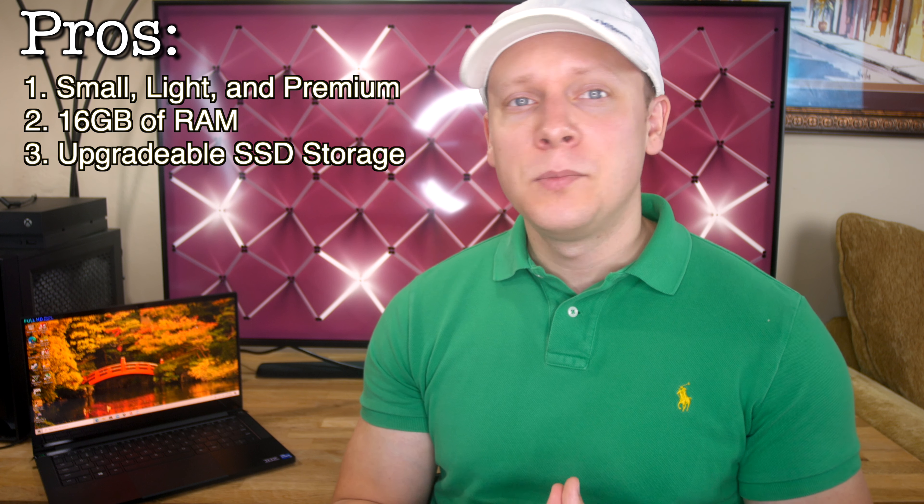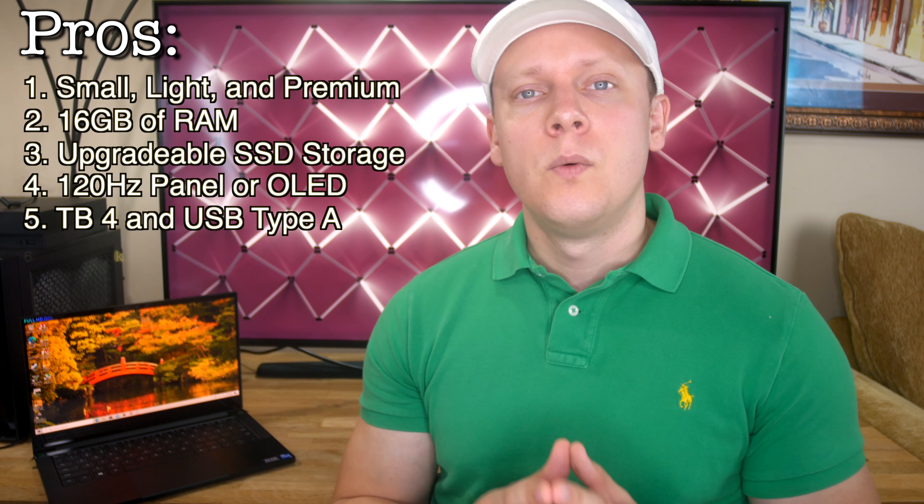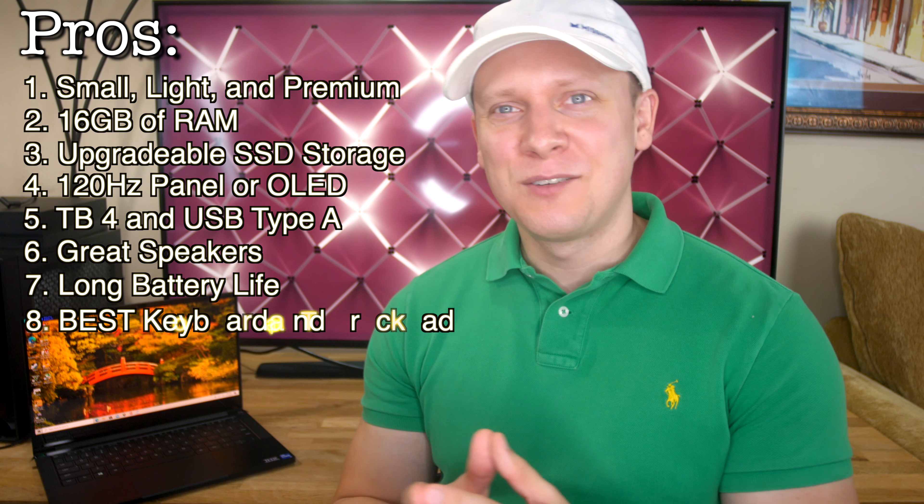In conclusion, is the late 2020 Blade Stealth a good buy? Is it the most powerful laptop with a Ryzen CPU and RTX GPU? No, but it still feels more premium than everything else. If you want one of the best performing gaming laptops in a small and light premium aluminum chassis — one with 16GB of RAM, upgradable SSD storage, slim bezels and a 120Hz or OLED display with a webcam, Thunderbolt 4, and full-sized USB 3.1...